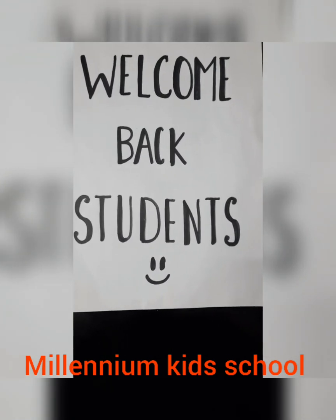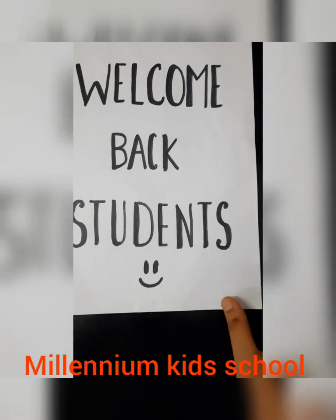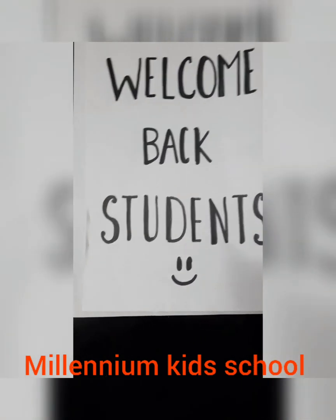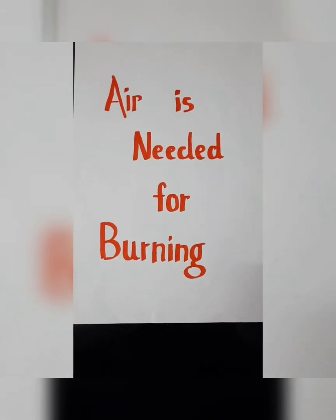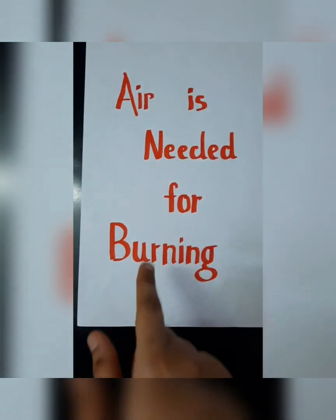This is me Lubna Khan from Millennium Kids School and today we are going to demonstrate an experiment that shows air is needed for burning. Yes, air is needed for burning.